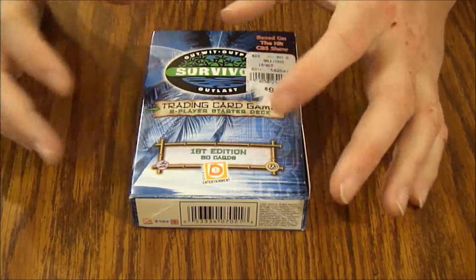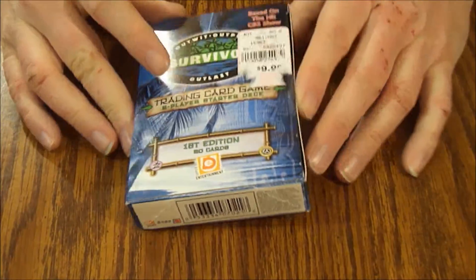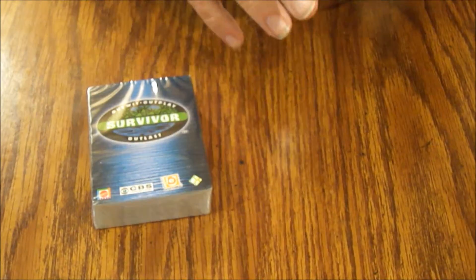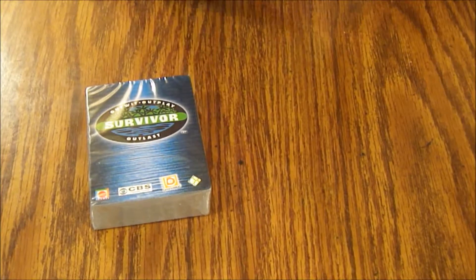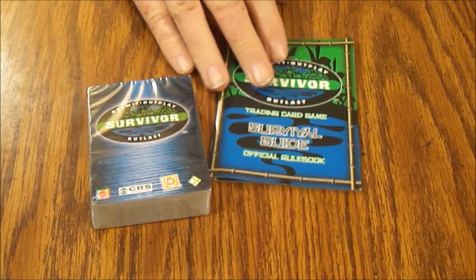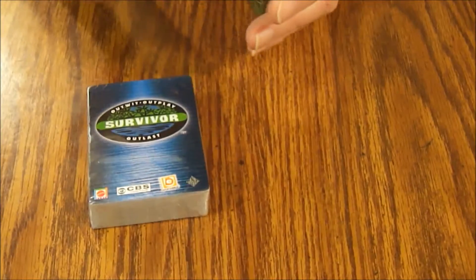Anywhere they put a retail sticker it's gonna cover up something. Let's see what we got in here as I destroy the box trying to get the crappy little piece of tape holding it together. Alright, there's our sealed deck and our rule book.